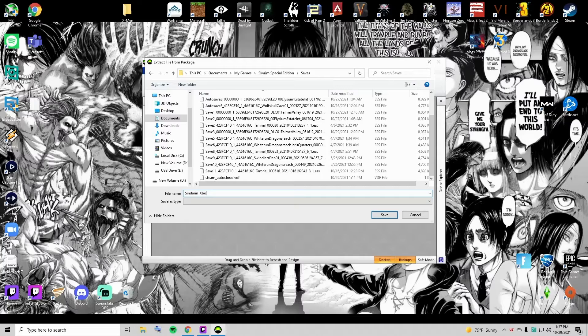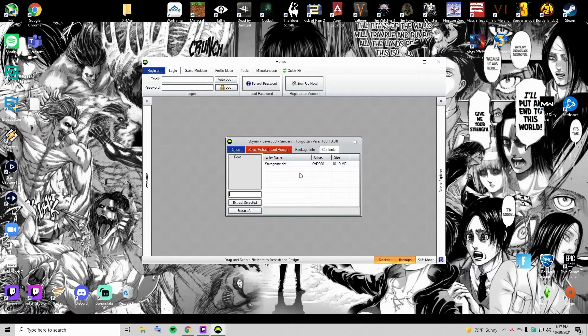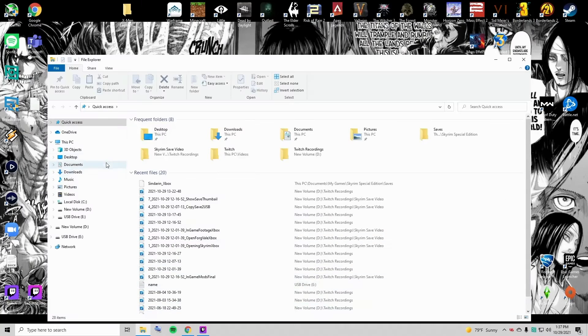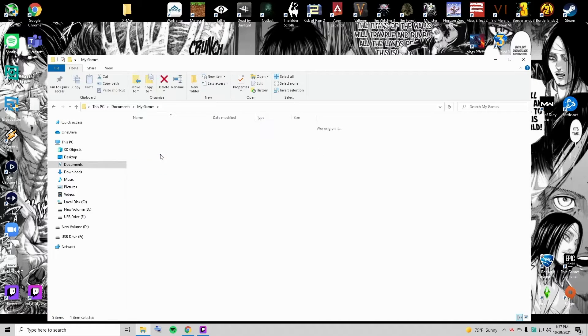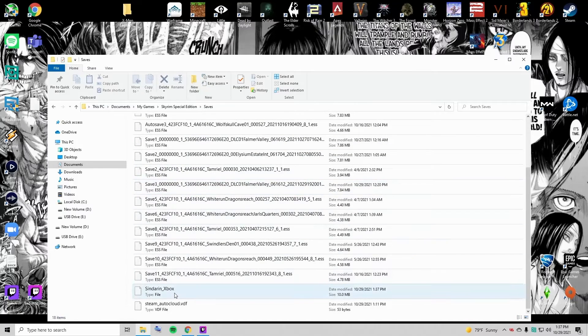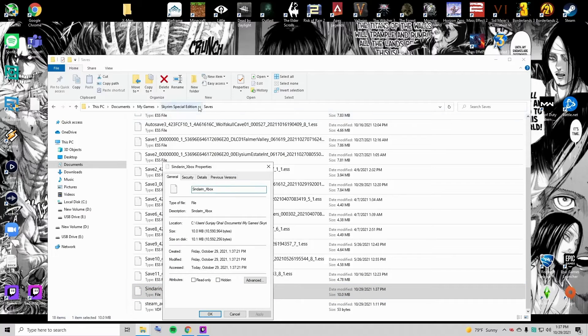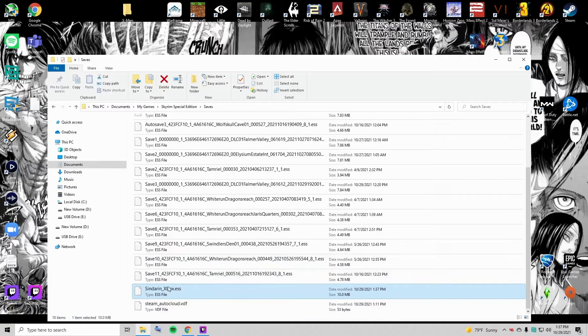I usually name it like the name of the character plus where I got it from. Now go back to My Computer or This PC, Documents, My Games, Skyrim Special Edition, Saves, and scroll all the way down to your new save. You'll see it says Type: File while all the others are Type: ESS Files — that's because we haven't formatted it so that it's a file Special Edition can accept. Go to Properties — very simple — just add .ess at the end. That should format it to be a file that Skyrim can accept. It's now the same as everything else.